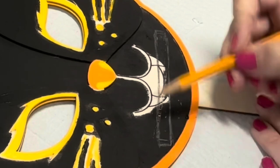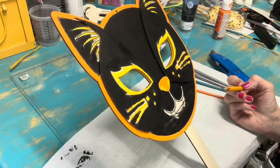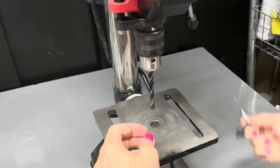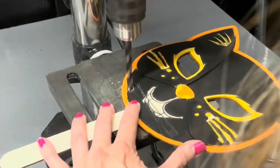I am sketching a long rectangle in the approximate position that I want the toilet paper to come through, because we are making a Halloween toilet paper mask.